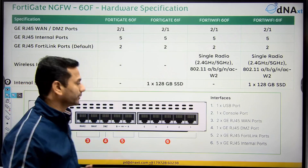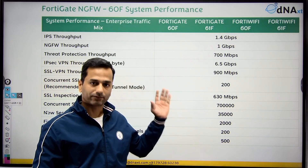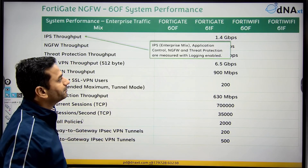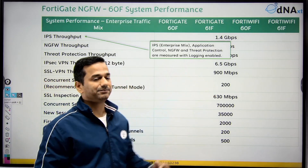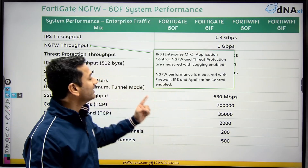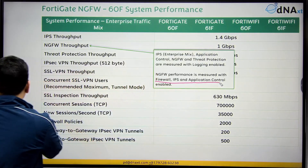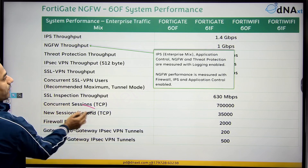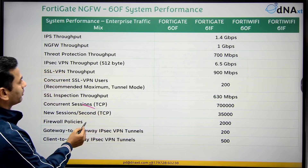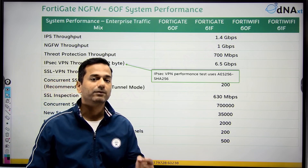Now let's look at the throughput, or performance. Performance-wise, there is no change across any of the models. IPS throughput is 1.4 Gbps with logging enabled. NGFW throughput is 1 Gbps with logging enabled — measured based on firewall, IPS, and application control. Threat protection throughput is 700 Mbps. VPN throughput is 6.5 Gbps.